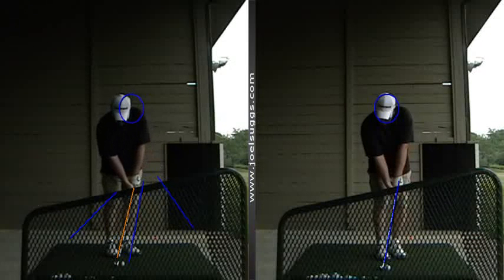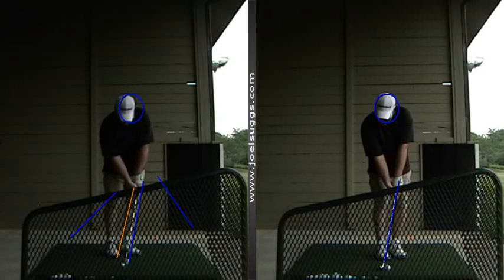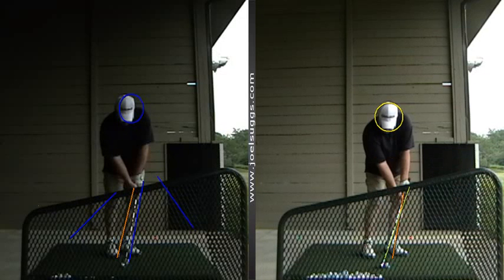And the shaft now at impact is not so far leaned forward, and you're getting more of the natural loft of the club, which is what you want. So that is great news. That setup and look compared to that — much, much better.